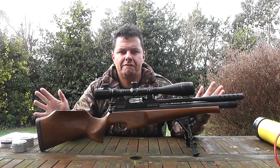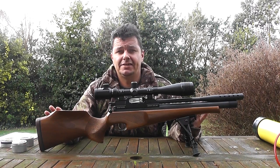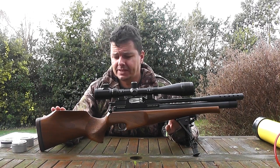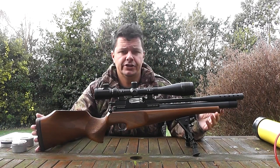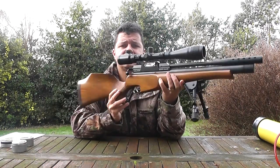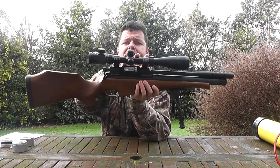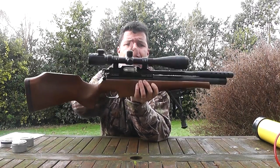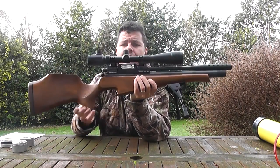This is a first for the channel - this is our first loaned rifle. What we're looking at here is cheap secondhand PCP air rifling. First off, I'd love to thank Les from Stafford for loaning us this rifle. This is a Daystate PH-6 air rifle, and he's fitted it out with a Casco 6-24x40 objective scope and a bipod.